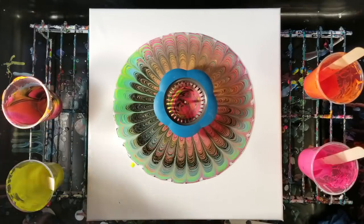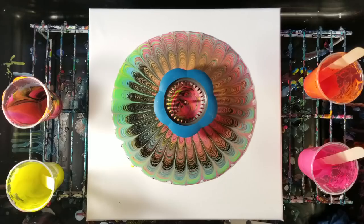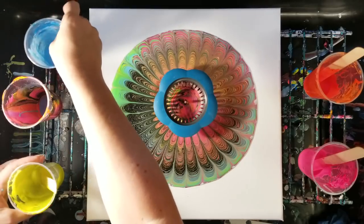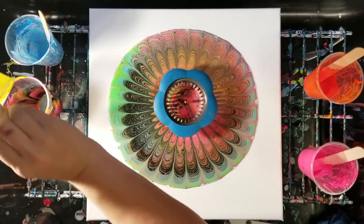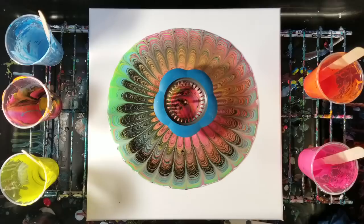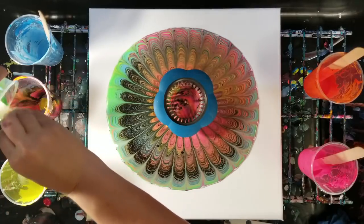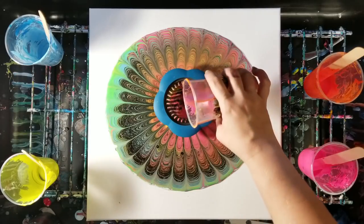Let's go ahead and let this sit here for a second. While it's doing that, I'm actually going to put a little more paint in this cup — I want some more blue. I'm going to put in more blue, yellow, and then see if I have any green. The yellow does tend to kind of disappear a bit for whatever reason.